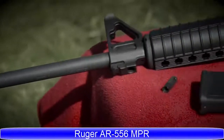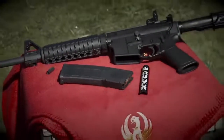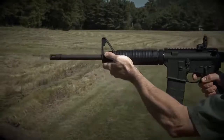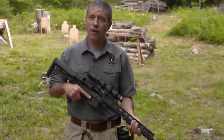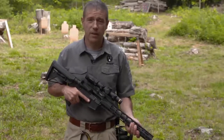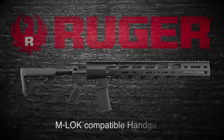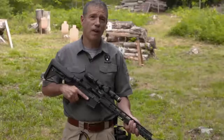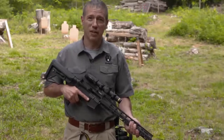For the AR-556, the standard model 8500 is an exceptional value in the modern sporting rifle — a rugged, reliable Ruger that will serve you well out of the box or serve as a great foundation for your custom build. The Ruger AR-556 MPR, or multi-purpose rifle, is Ruger's custom build assembled with top quality, well-matched components. It's still a rugged, reliable Ruger, still an outstanding value, and an exceptionally accurate rifle that seems to do everything very well.